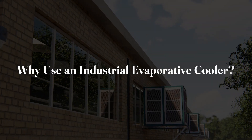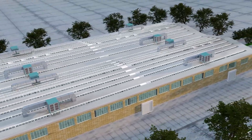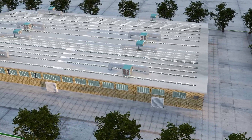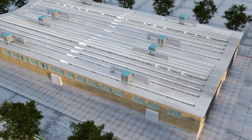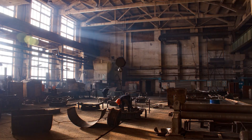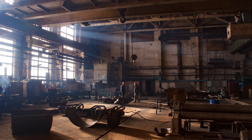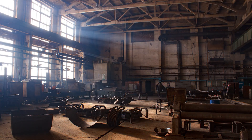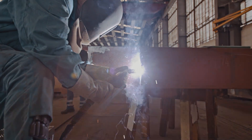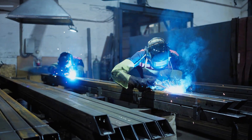Why use an industrial evaporative cooler? Keeping industrial spaces cool, especially during scorching summer months when temperatures can soar past 45 degrees centigrade, is absolutely critical. High temperatures in industrial settings can stop employee focus, accelerate fatigue, and drag down productivity. A study from a Malaysian factory revealed that workers reach peak performance at a comfortable 24.5 degrees centigrade.